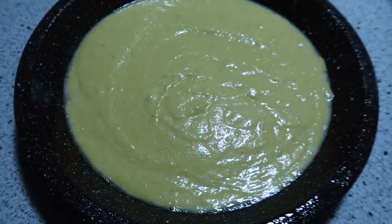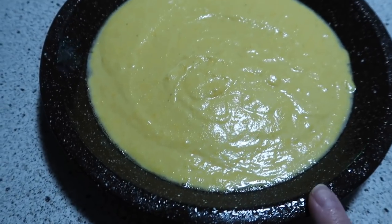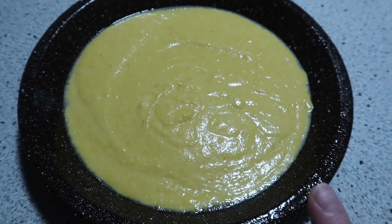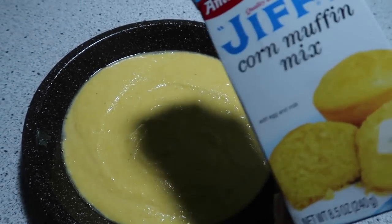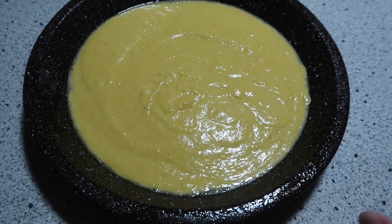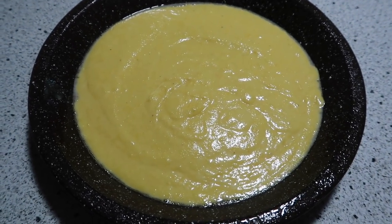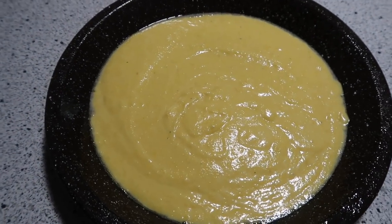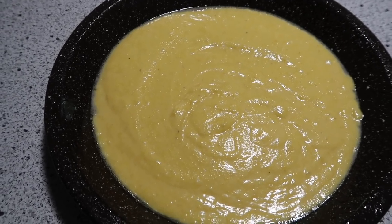Today I wanted this Jiffy corn muffin mix. Instead of muffins, I'm just doing it in my little pie plate. Some meals I just like a sweeter cornbread, and when I do that I just use the Jiffy. I usually have those in my pantry for corn casserole or for occasions like this. I'll show you what else we're putting with this meal in just a bit.